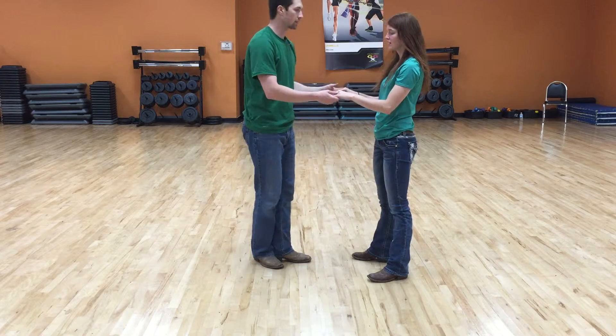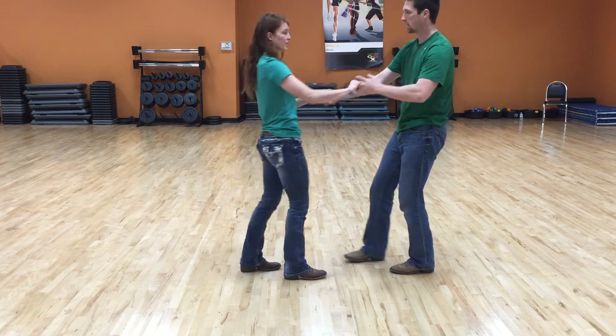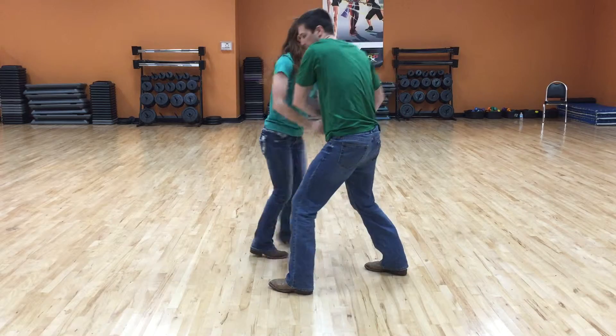Just remember whenever you come to that point where your hands are both connected, you wrap your partner up, put your hand over your head, and step.